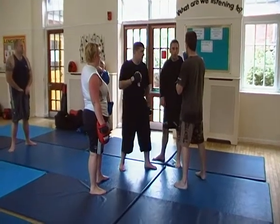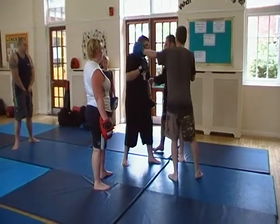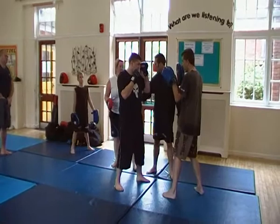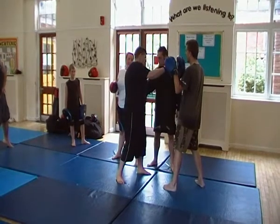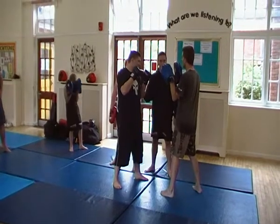So if he drops that hand there, you can check here, which is fine — which is what we need to do. So hands up, and you can also check to see whether his ribs are in, whether he's protecting his ribs.